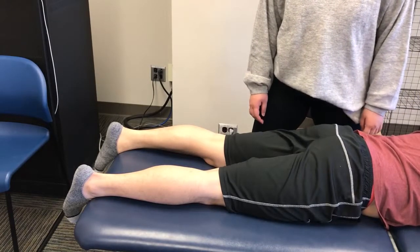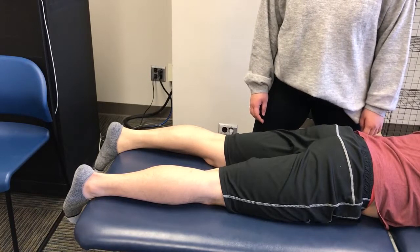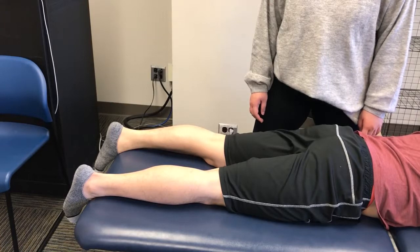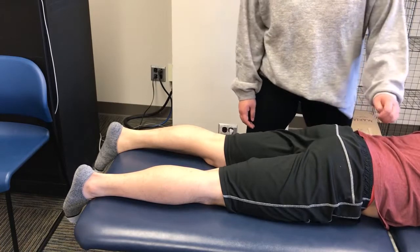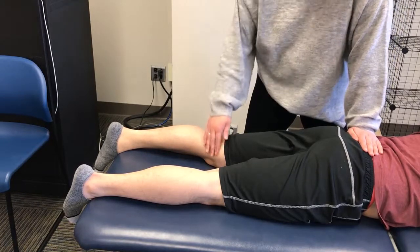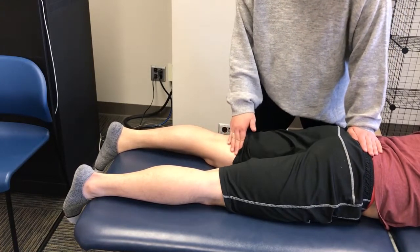To test semitendinosus and semimembranosis, the patient is laying prone and lower extremities are extended. Stabilize over the posterior aspect of the pelvis with the opposite hand palpating on the medial hamstrings over the medial aspect of the posterior thigh.